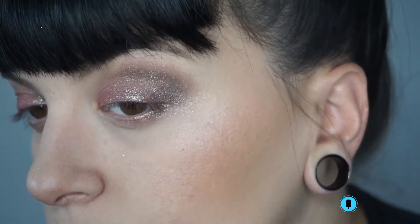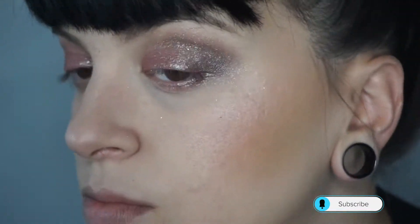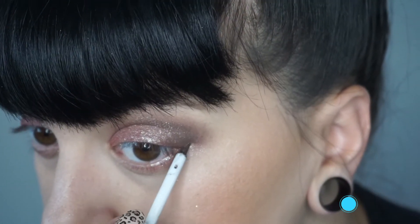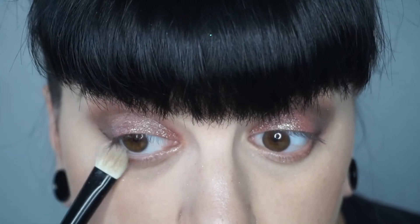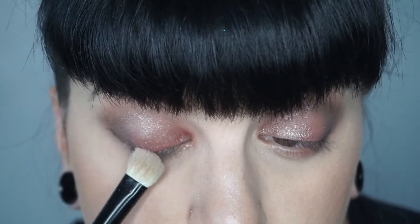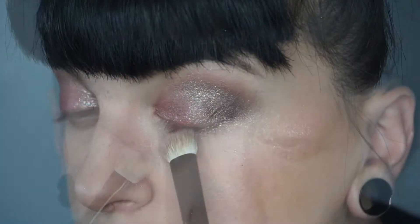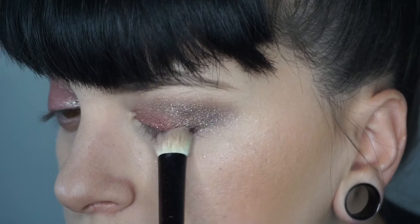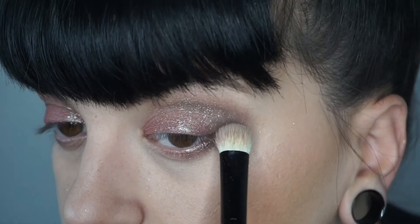Once I'm done blending out the outer corners, I'm going to apply a little bit of that darker color to the outer corner on my lower lid, just to create some more depth and to line my lower lash line, and then blend it right out. This is really gonna create that smoky eye feel and it's also gonna give you a much fuller looking lash line.